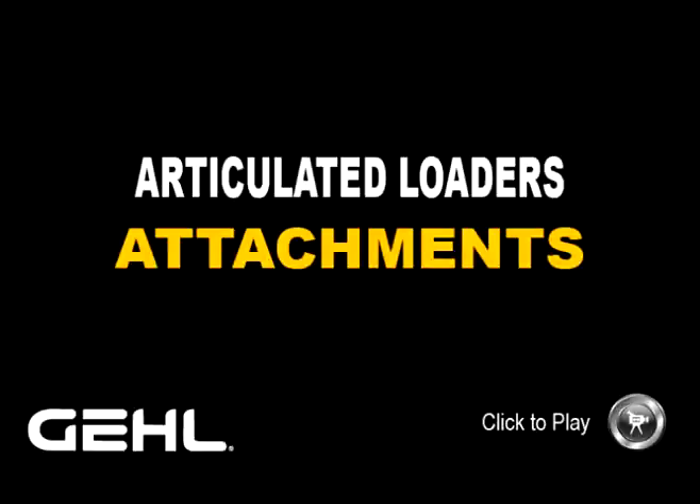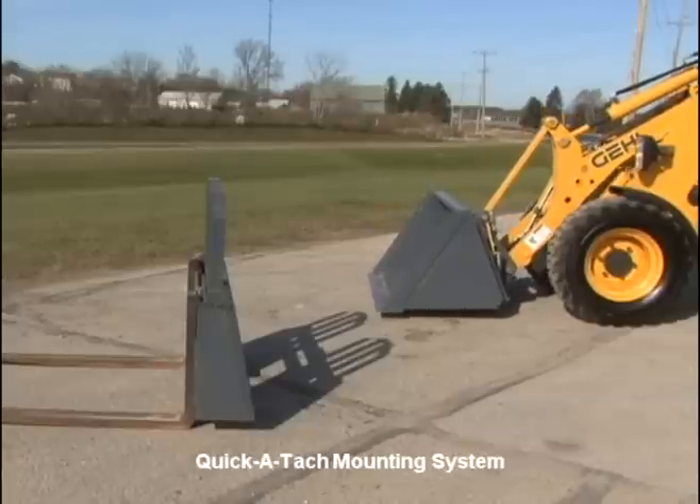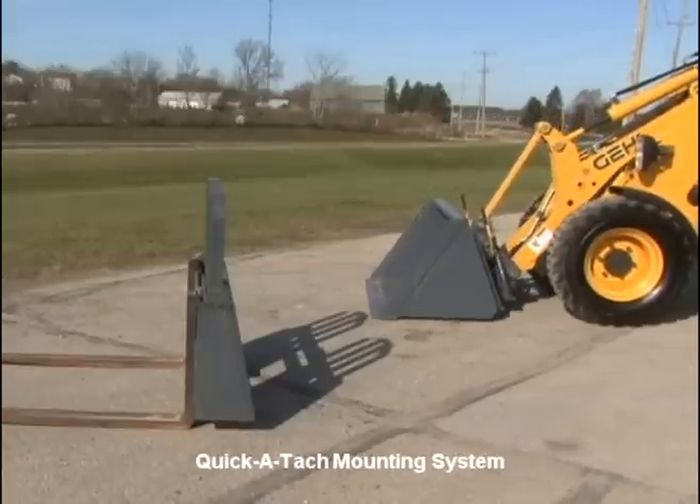Articulated Loader Attachments. All articulated loader models feature the easy-to-use, all-attach, universal style attachment mounting system.